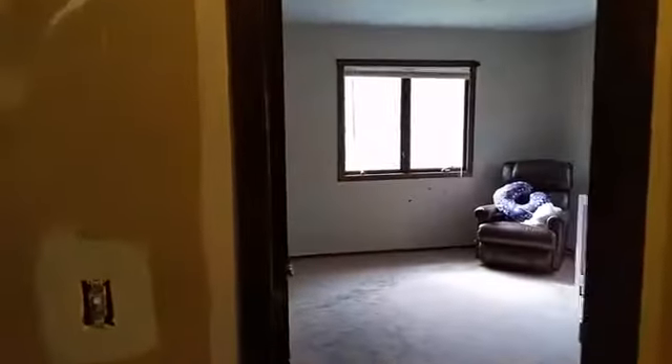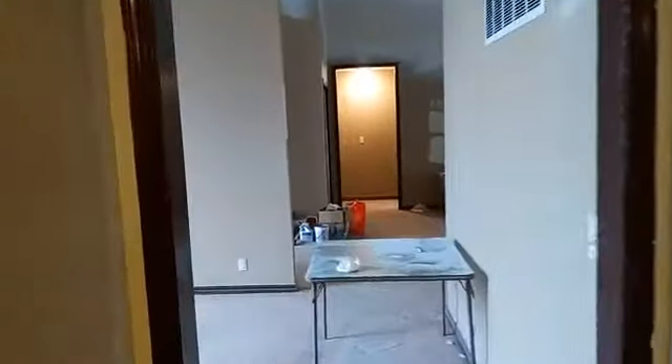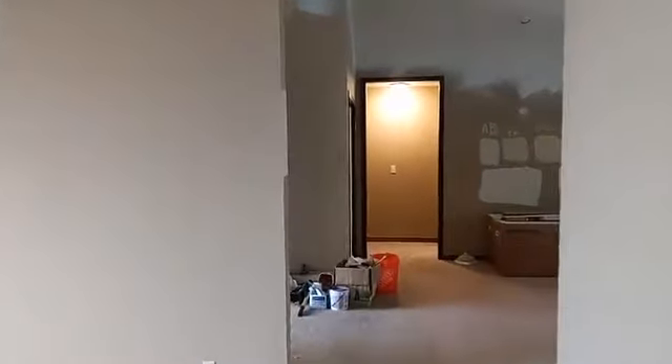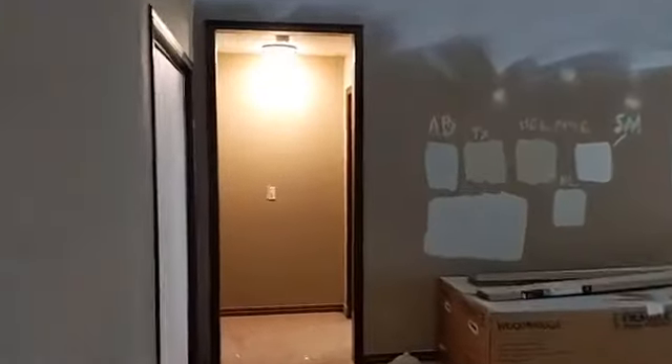Eventually all the flooring is going to come out and get replaced, and trim work and everything is going to get upgraded. One of the larger portions of this project is the master bathroom.